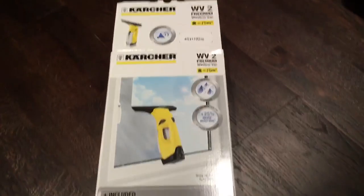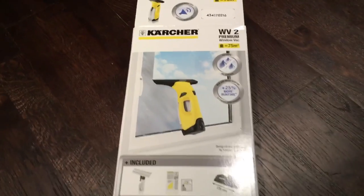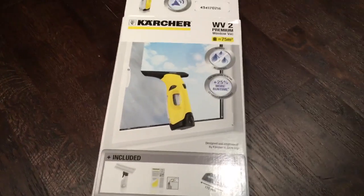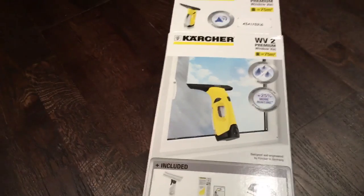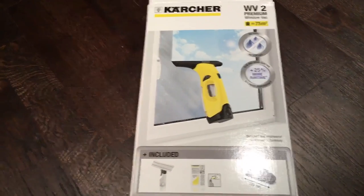Hi and welcome to my review of the Karcher WV2 Premium Window Vac. The window vac is intended to be used indoors and outdoors for cleaning windows, for cleaning flat surfaces — so that includes floors, TVs. I've pretty much used it on everything.